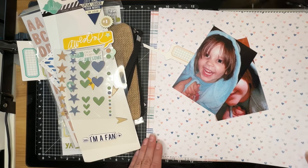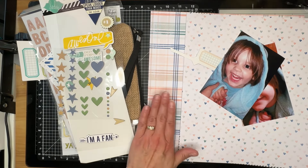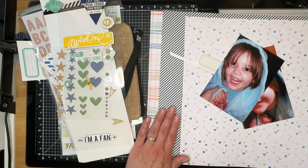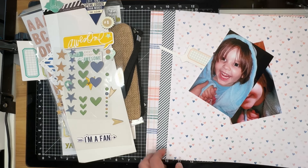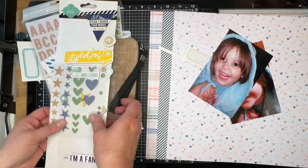Here are two of the actual papers from her kit: this heart paper and the plaid. She also had a similar navy blue and white diagonal stripe, but this diagonal stripe is actually from Close to My Heart. These are items that I pulled into my counterfeit kit this month, along with all of the embellishments you see here.